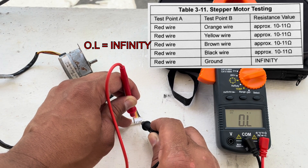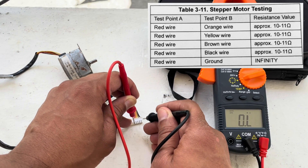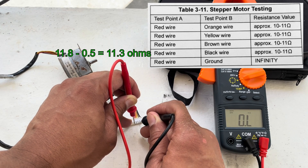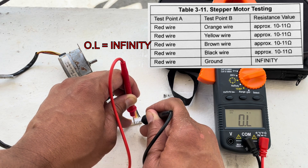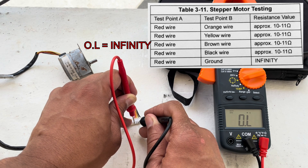That infinity reading right there tells us that we have a faulty stepper motor. Testing from red to black we have 11.8 ohms as well. Going back to red and brown we have infinity again — we should have 11.8 ohms but we do not, so that tells us we have a bad stepper motor.